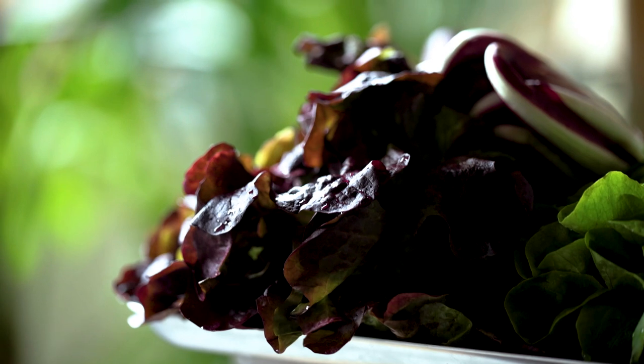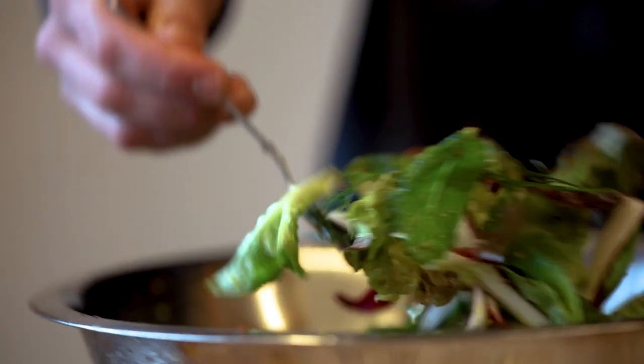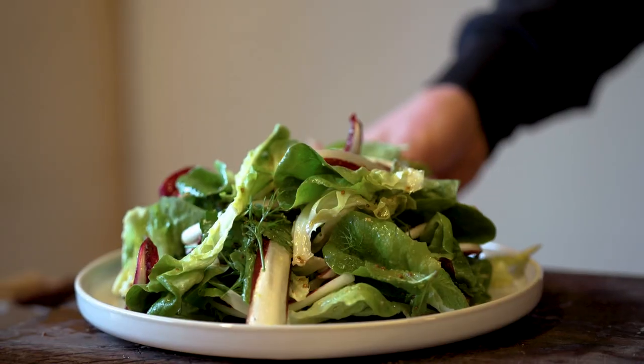Hey guys, what's up? Today I'm gonna show you how to make green salad. Such a simple thing to do, but so many people still buy shitty lettuce in plastic bags and baby leaves — no flavor, blah blah blah, the list goes on. Let's make a proper green salad where it's actually like a feature, a centerpiece on your table, whether you're eating that as a side or a starter or whatever.